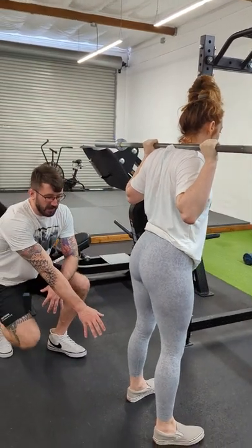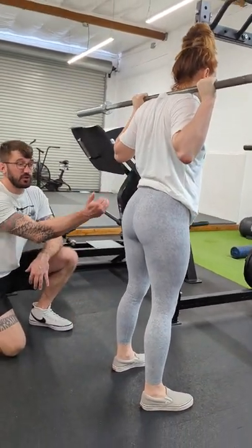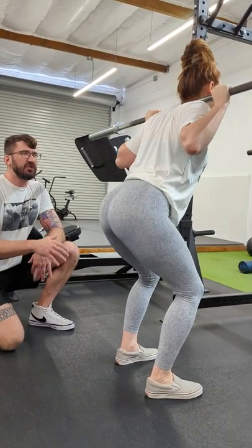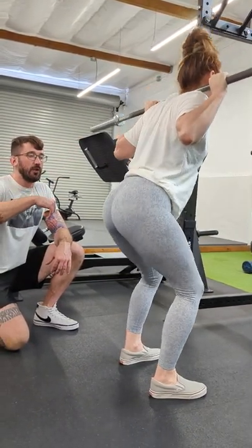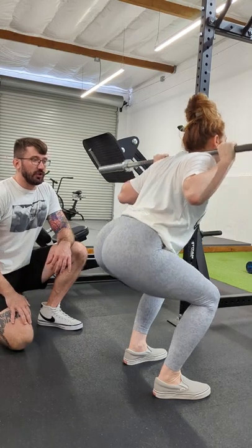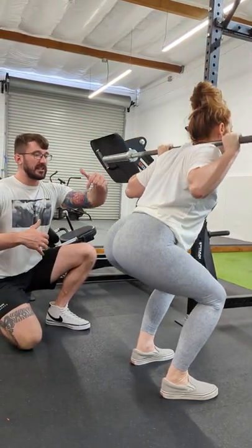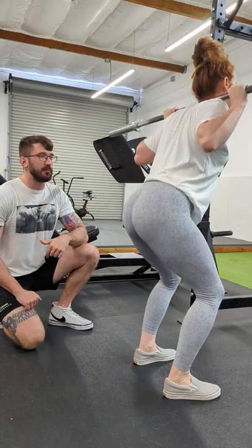From here, we're going to keep our weight through the entire foot as we drive our hips slightly back and then down, maintaining tension and going as deep as we can with tension. Generally, you'll take a deep breath at the top, you'll brace, and then keep that tension through the low back as we squat as deep as possible.